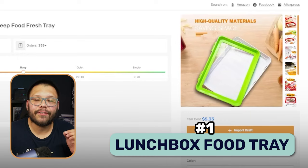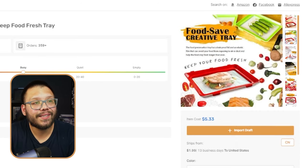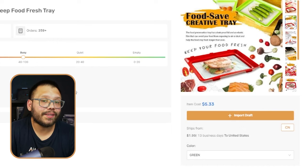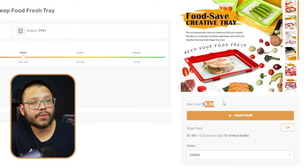The first item in today's list is going to be a food preservation tray — that's pretty much a fancy way of saying a lunchbox. This is a different variation to your traditional lunchbox. Looking through some of these pictures, you can see that this helps keep your food fresh. This can be used for the fridge, but also for school — an easy way to pack a kid's lunch or a teacher's lunch and keep it fresh all day long. Over at AutoDS.com in our handpicked product section, you can source it for $5.33 with $1.99 shipping.